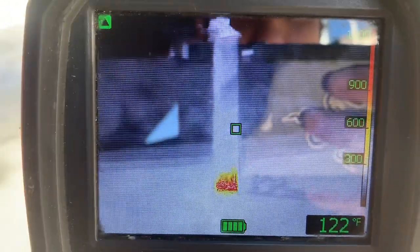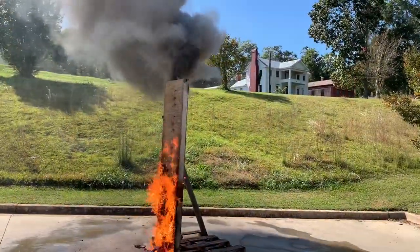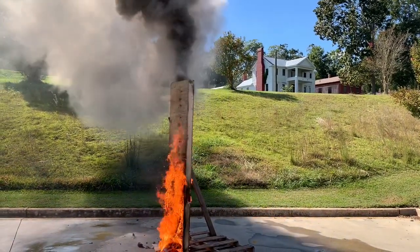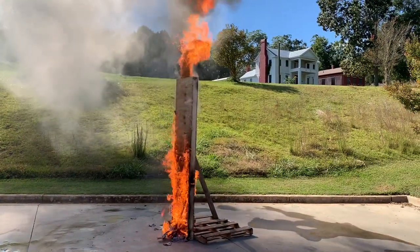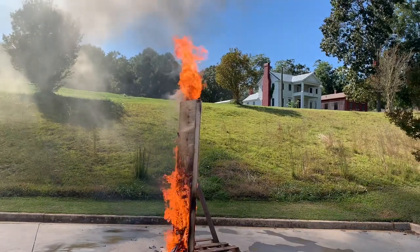As time went on, the thermal camera did start to show some signs of thermal development that could be seen through the plywood. It would have been different if this were sheetrock. As you can see, we let it develop and grow.